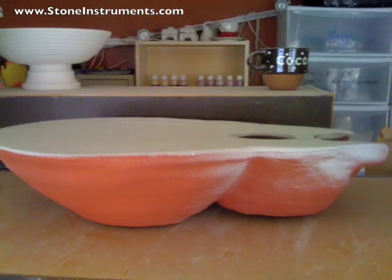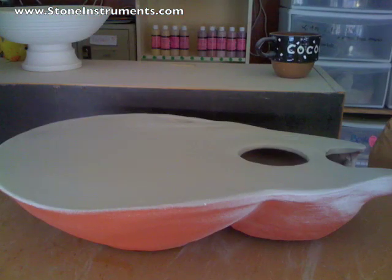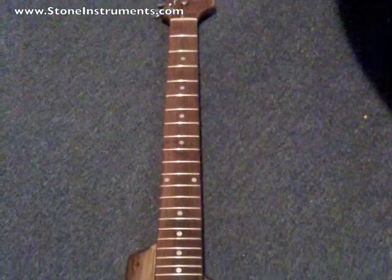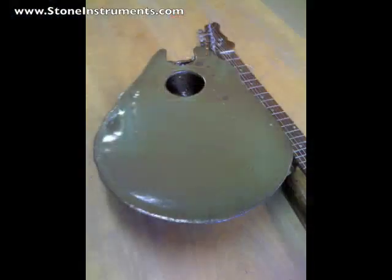I had sprayed the guitar using an air gun. I sprayed the glaze on to give it a nice even coat. There's the finished headstock and stained neck and body.